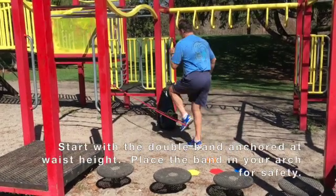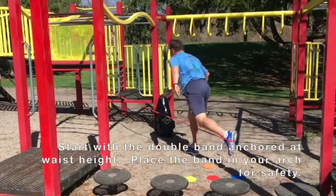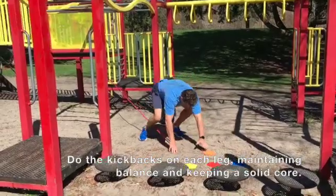The best part of this combination of three exercises is that there is only one attachment that needs to be made. Attach your double band roughly around thigh, maybe even waist height.